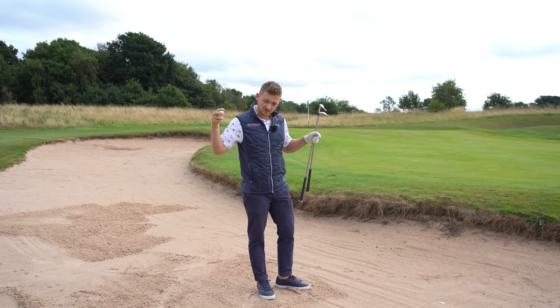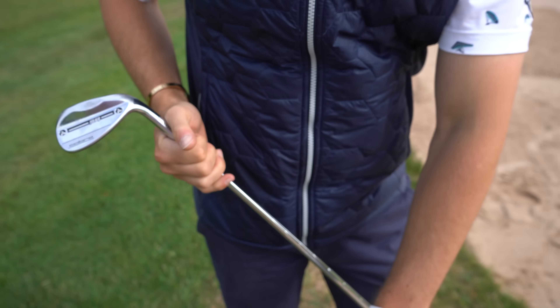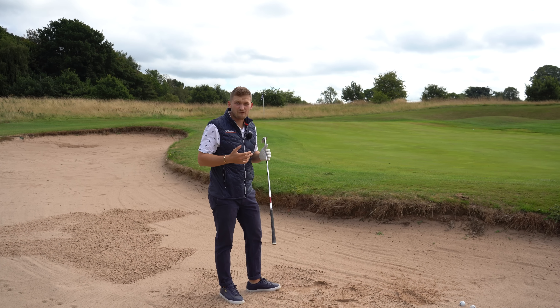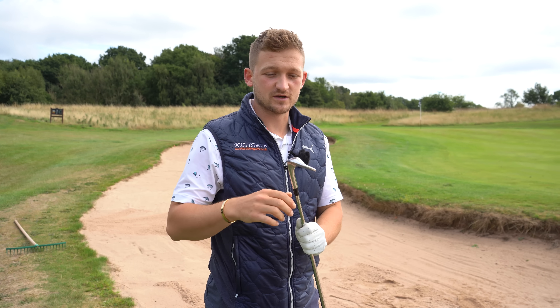The first thing you've got to understand on a long bunker shot is we don't want to use our most lofted club — now that might shock you. My most lofted club is my 58, and you can give it a smack and swing as hard as you can, but when you're swinging a bunker shot that hard you have very little control. So anytime we're in that 25 to 30 yard range, go for your 50 degree or your gap wedge — your 52, 50, or even 48.